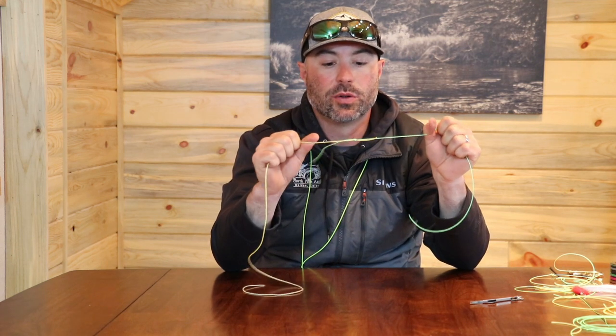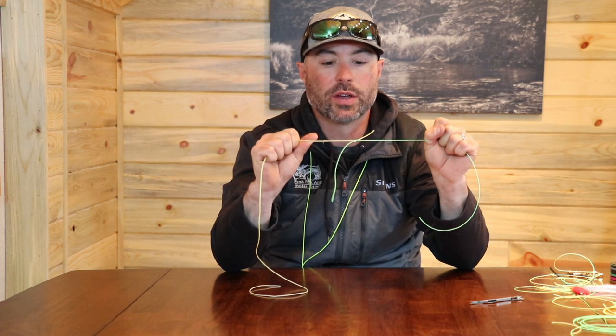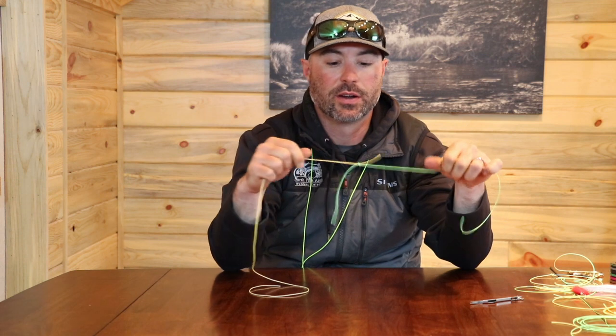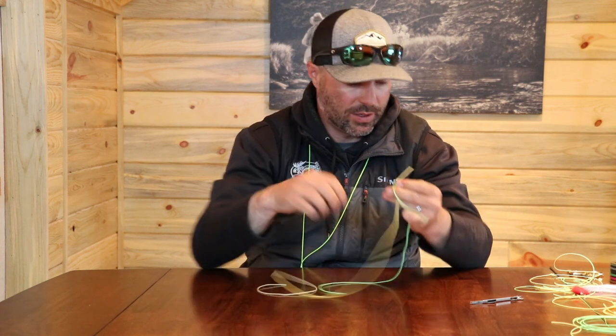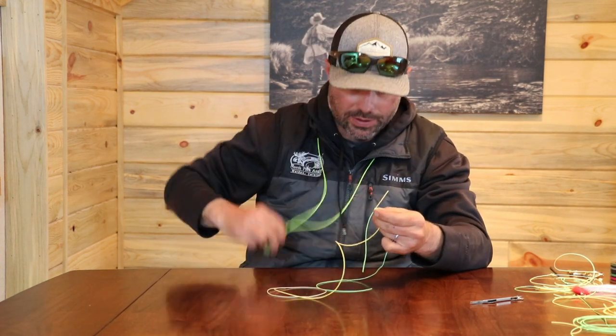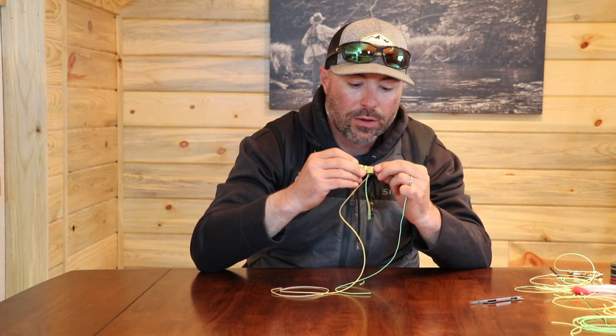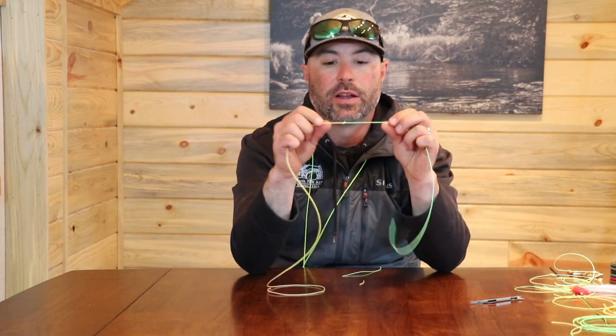I'll go ahead and pull that tight. Then grab this end and pull it tight, but be careful not to pull too tight — if you pull too tight that knot can cut into the line, so you just want it to set there. Now I'll trim these tag ends, and there's my nail knot.